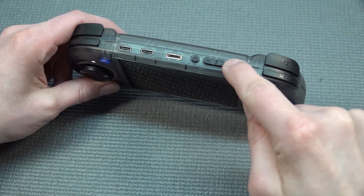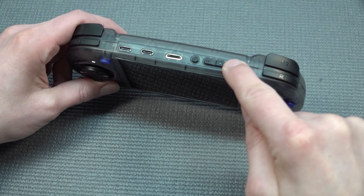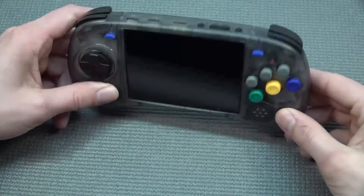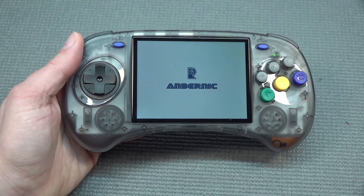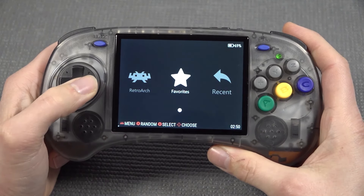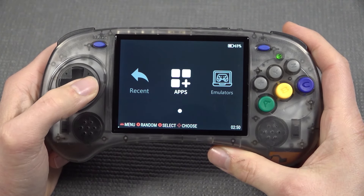Let's boot it up and take a close look at the software itself, because there are a lot of different options and things we can do with it. Now when booted up, this is the menu we're getting — it's a quite basic menu, but I do like it.